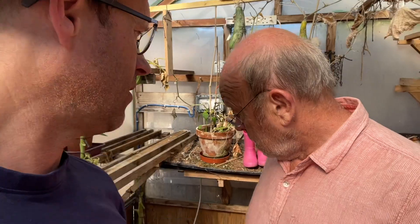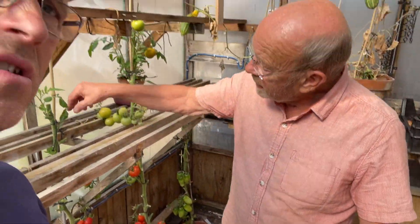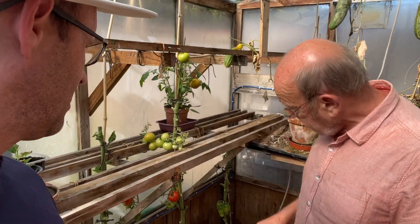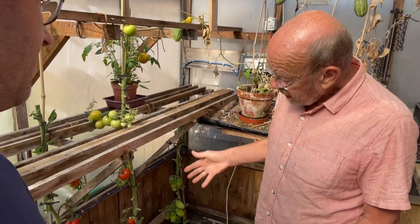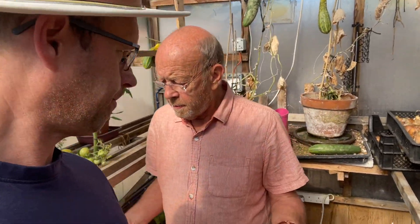There isn't much left on them, but when you get to this stage you take the leaves off and then they ripen quicker. Because they're stressed out, so they think: we've got to ripen and provide seed for the next generation.